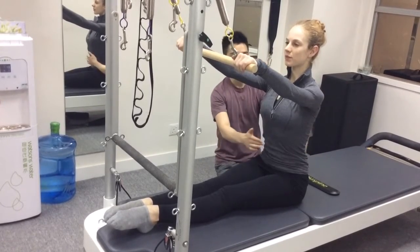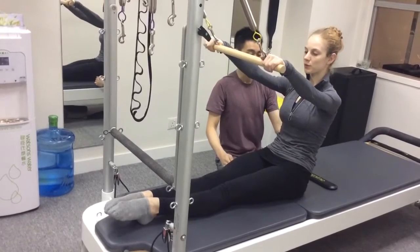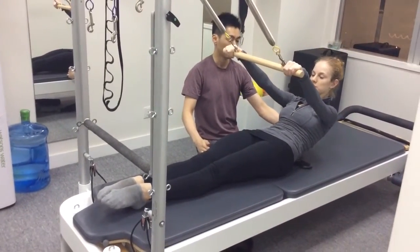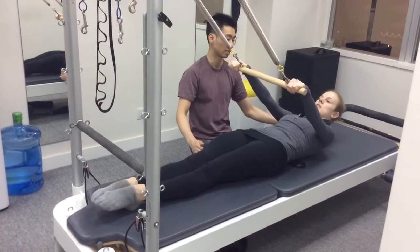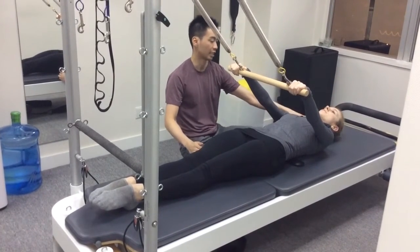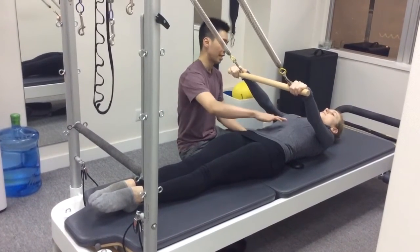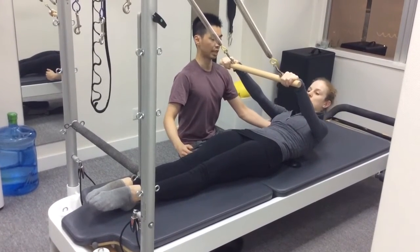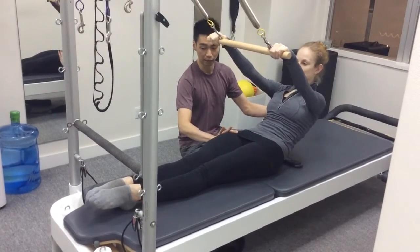You can see she is slowly rolling down one vertebra at a time onto the mat. With the support of the spring and the traction, she can focus more onto her spinal movement. Instead of using her arms or her leg strength, she is using only her core to do the exercise.